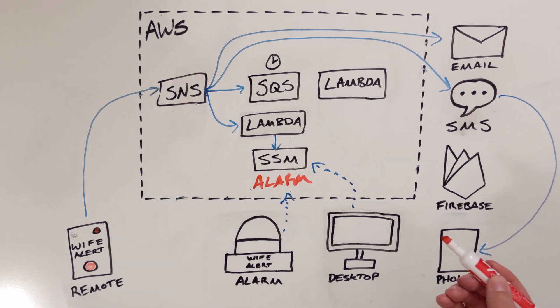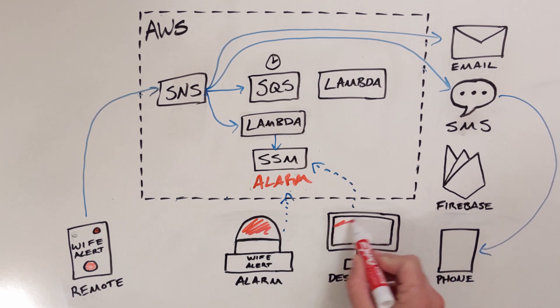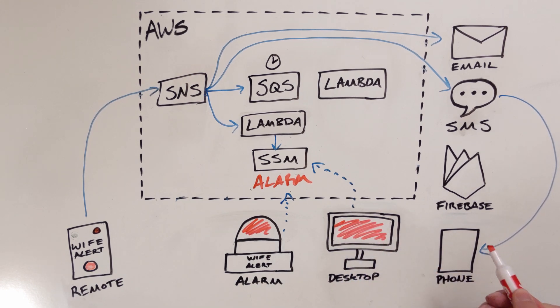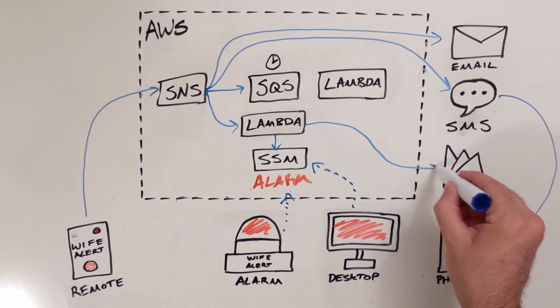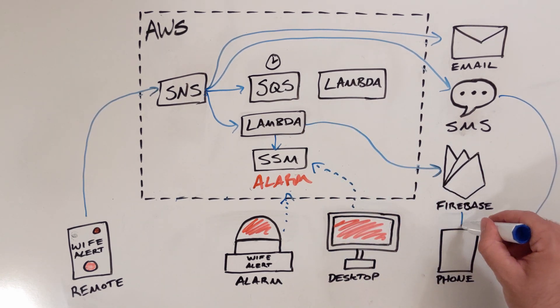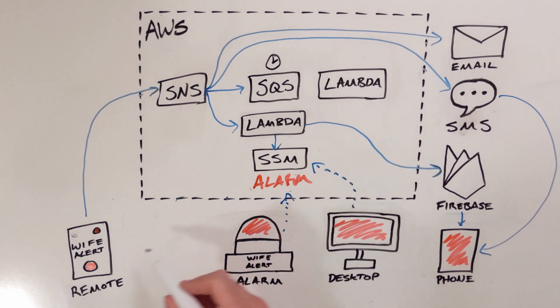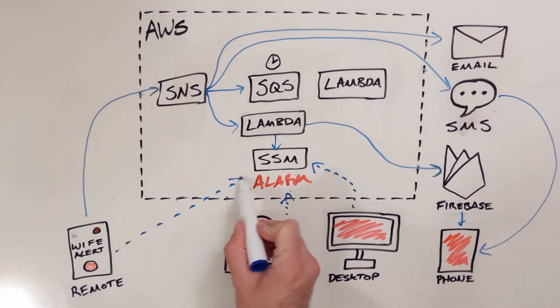The Lambda function changes this value from OK to alarm. After that, the next time the alarm or the desktop checks the value, they'll see it's no longer OK, and they'll do their thing. The alarm and the desktop script check the value of this every few seconds, and when the value isn't OK, they go off. The Lambda also calls the Firebase API, which is Google's mobile notification service, and that sends a notification to a custom Android app I wrote that goes into alarm mode when it gets the notification. Now we're in alarm mode — all the devices, now including the remote, check the parameter every couple seconds, waiting for it to go back to OK so they can stop alarming.